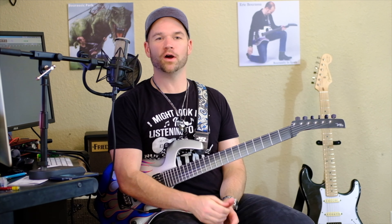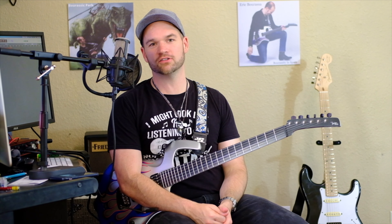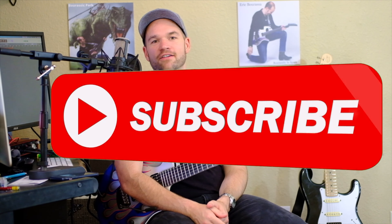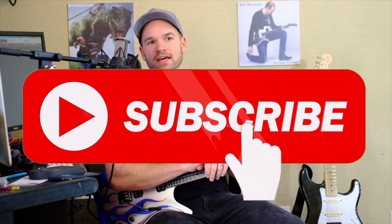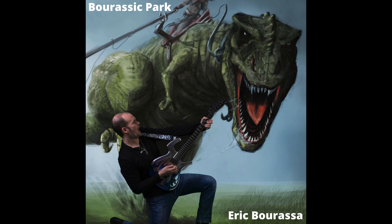Let me know what your favorite whammy bar trick is and if there's anything that I've missed. If you dug this video, be sure to like and subscribe, and I'll see you in the next one.